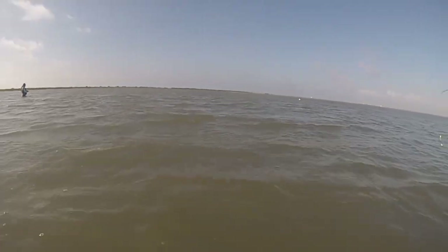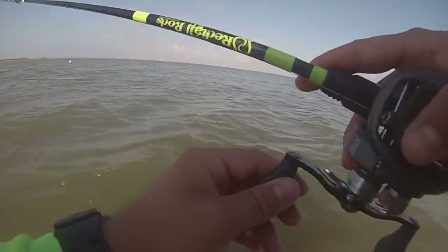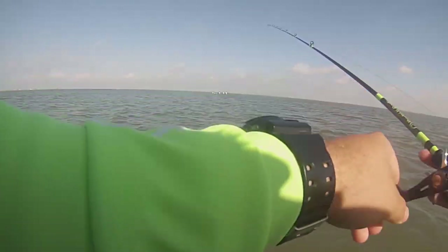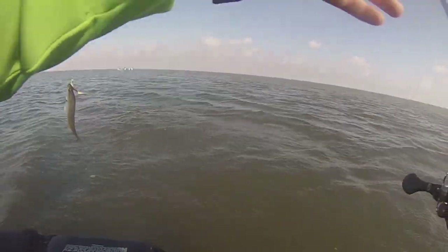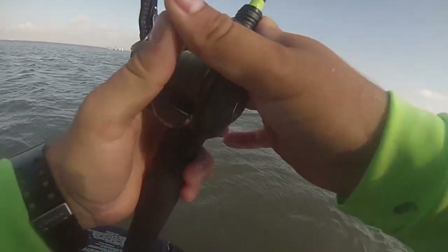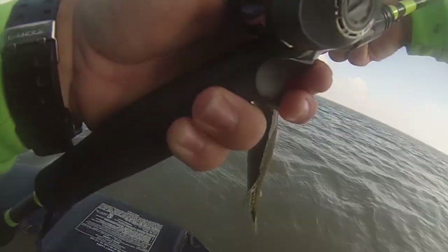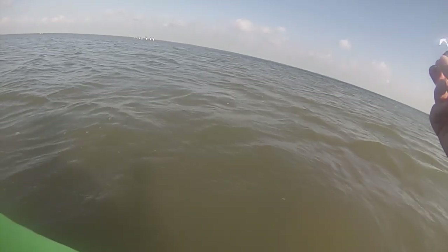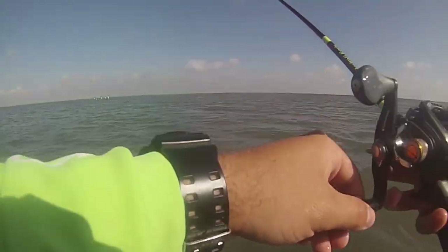I've seen birds diving on that one spot. There's been bait kind of popping and birds occasionally working it. There he is — there we go. Another dinker. But I just had that feeling. This is probably what's been stealing our tails all morning — this little dinker trout. See ya, buddy! Woo-hoo!